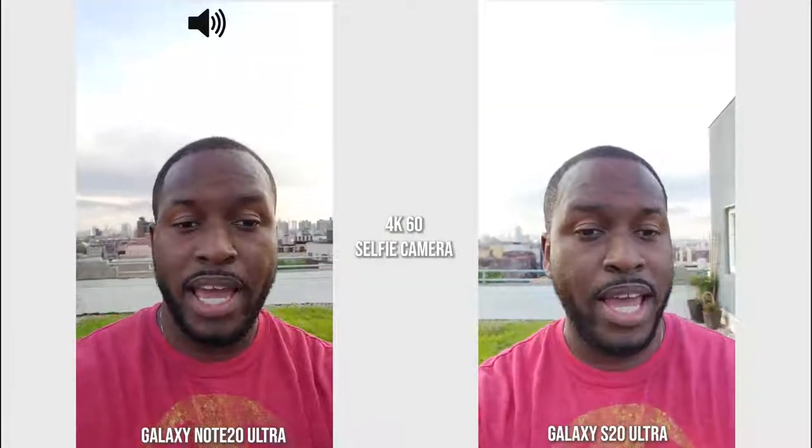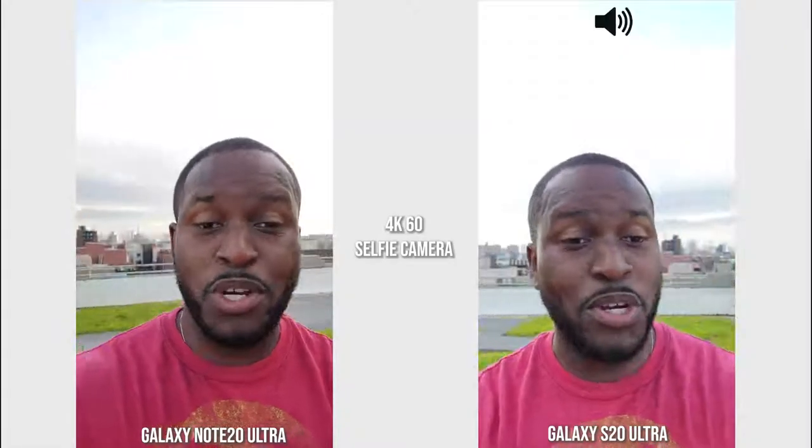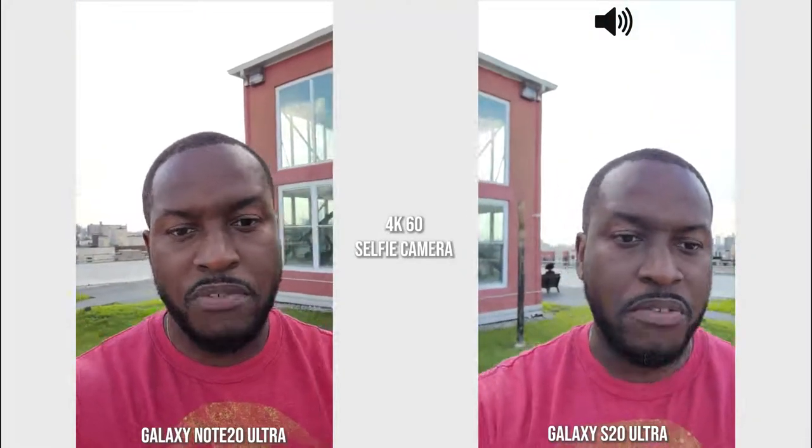Hey guys, ThunderE here. We are recording with both the Galaxy Note 20 Ultra and the Galaxy S20 Ultra using the front-facing camera to start off this video. We're going to be comparing photos and videos from both devices, as well as listening to the microphone and looking at some features to see what we actually get.